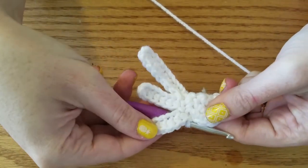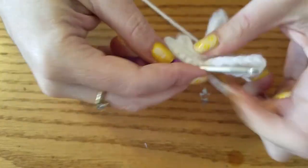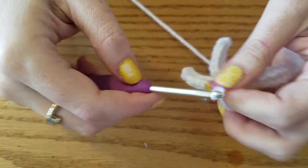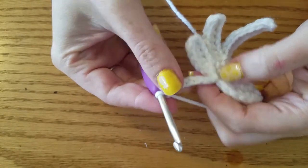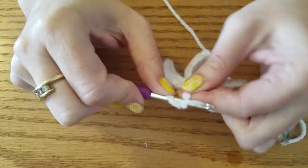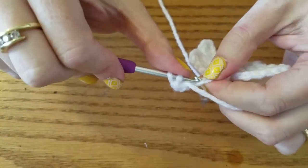So we've got 3 nice feathers going here. The next one is another chain 7 — into the 3rd chain, and then the remaining 4 down. My squeaky hook and my yarn are running away from me today.